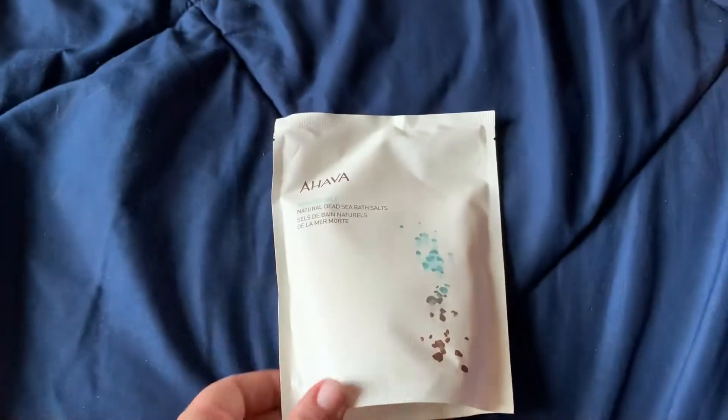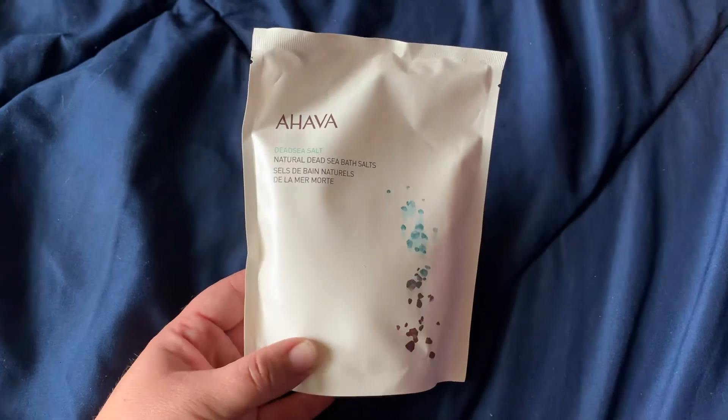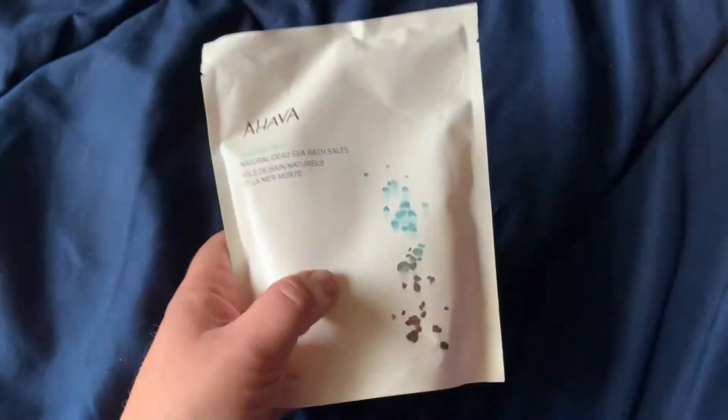I also picked up a bunch of these bath salts — it's by Ahava. A friend of mine told me these are normally $15 at Ulta, which is crazy.